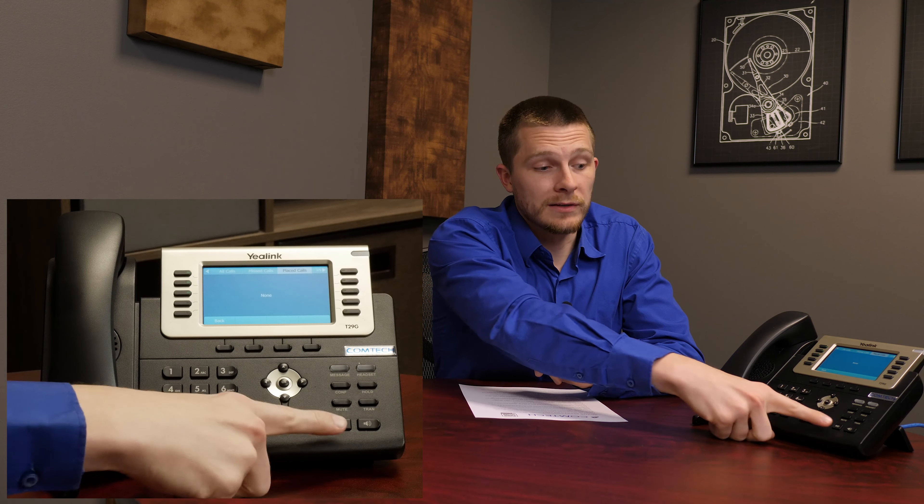Redial and instant redial — we'll cover these together. If you go to the RD button and press it, it's going to take you to the last called numbers. If you press the redial button again, it'll dial the last number you dialed — not missed calls, but the calls that you dialed. That is instant redial.